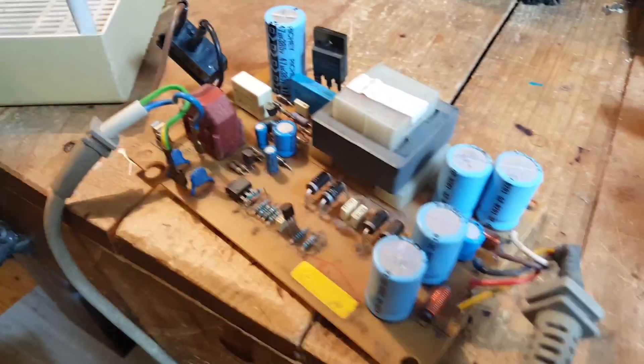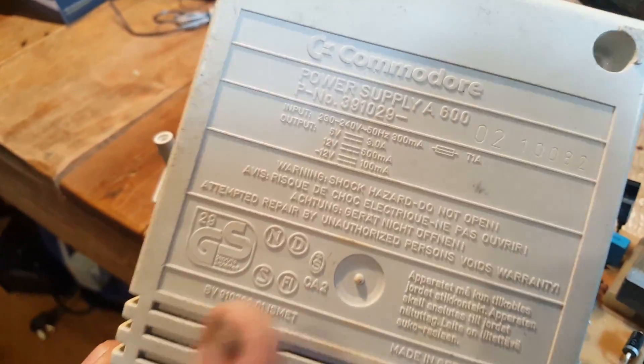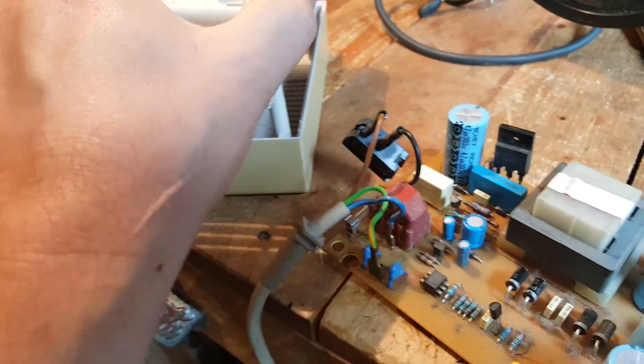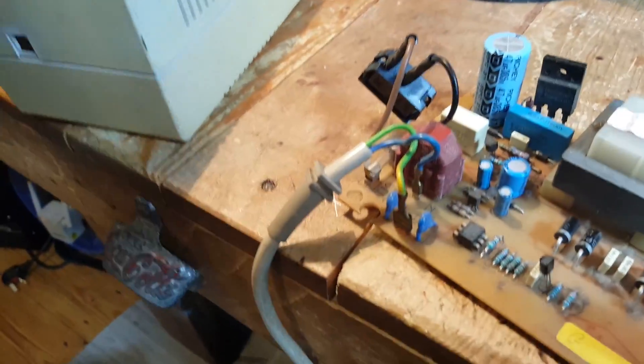What I have here is my old Amiga 500 — it says 600 but that was the power supply that came with it; you can swap them for one another. That was the one I had when I was a kid, and it had stopped working a few years ago. I put it away, had another one, and forgot about it, but I always meant to see if I could fix it.